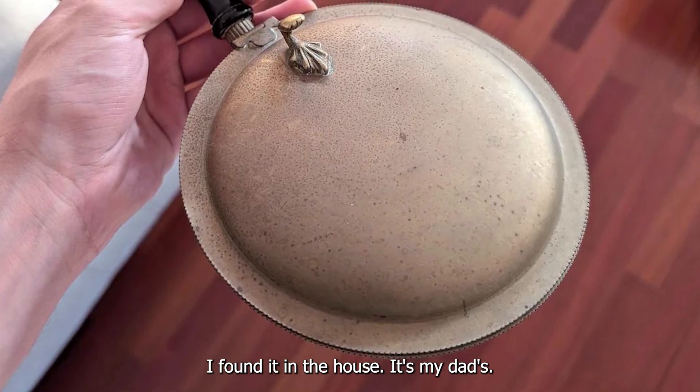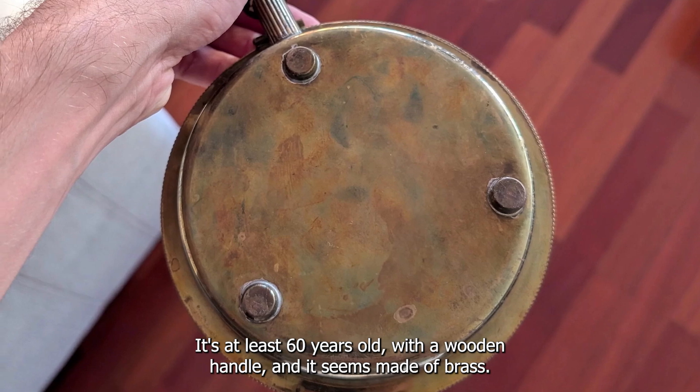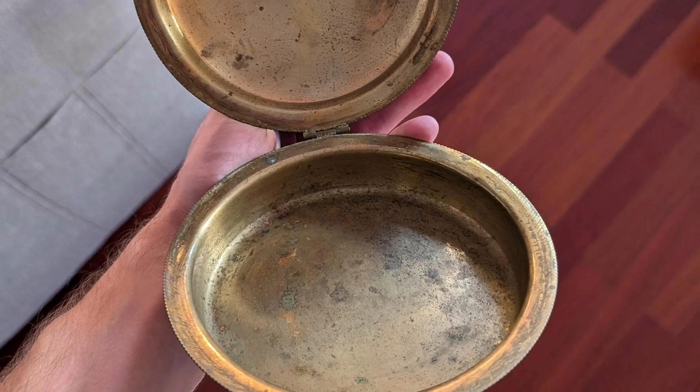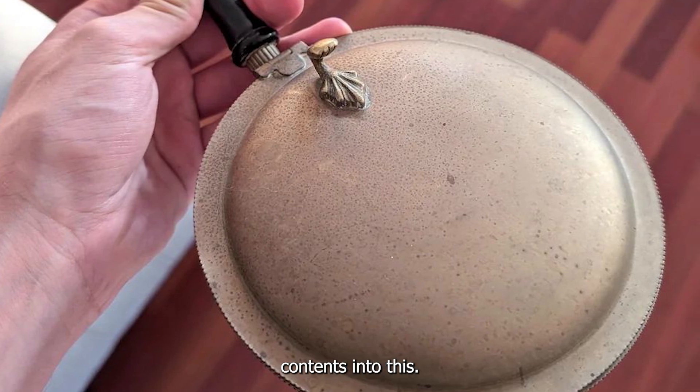I found it in the house. It's my dad's and he says it used to be in his late uncle's house. It's at least 60 years old with a wooden handle and it seems made of brass. What is this thing? It's called a butler — you empty ashtray contents into this.